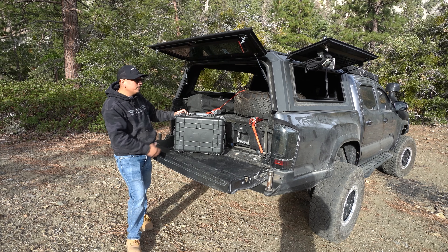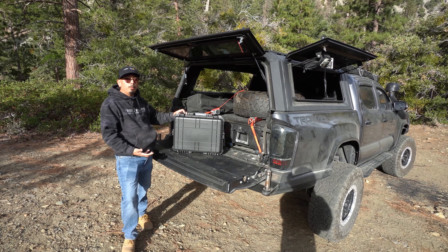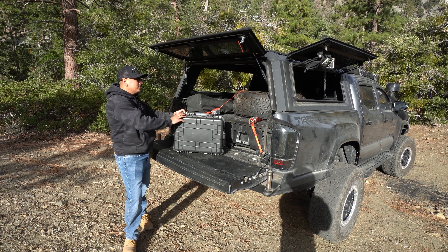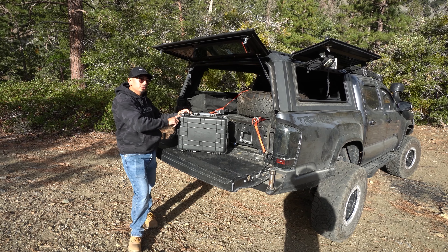So this is the Rough Country dual air compressor that is portable. It is brand new for Rough Country. So if you guys do end up wanting it at the end of the video, it'll be in the description box below. But this thing is awesome. This company does have different compressors, but this one caught my eye.